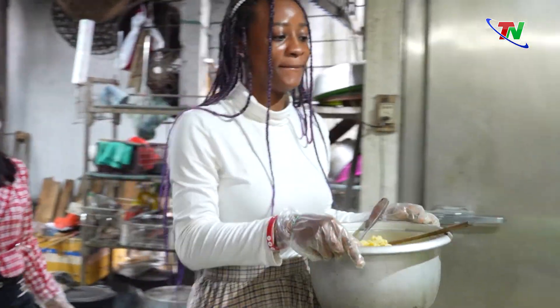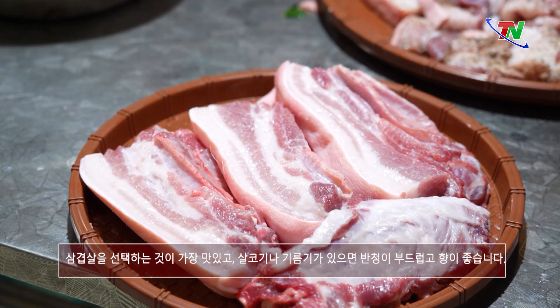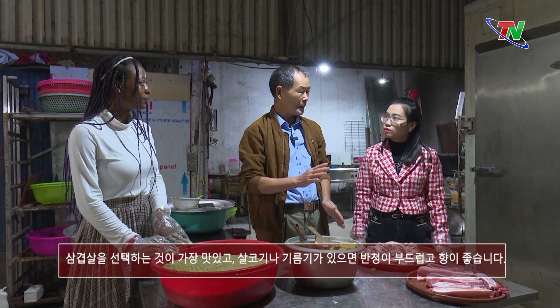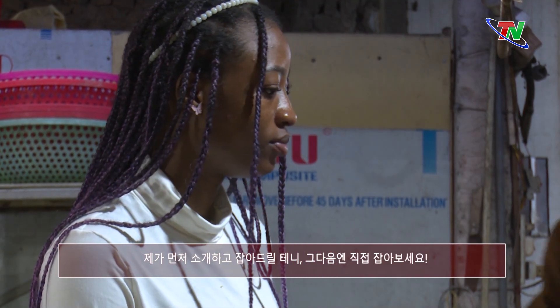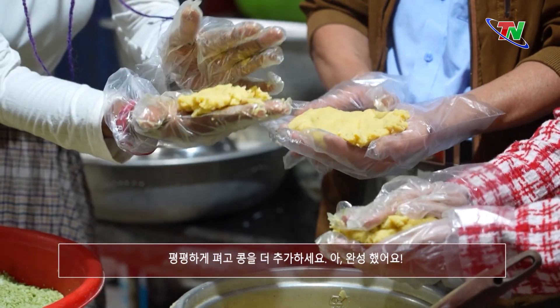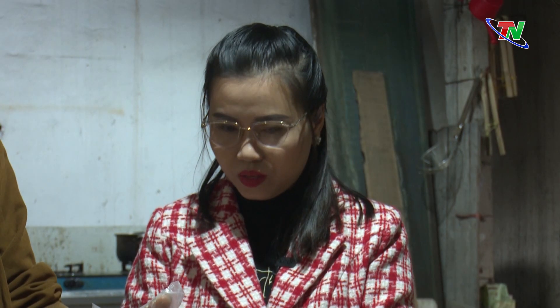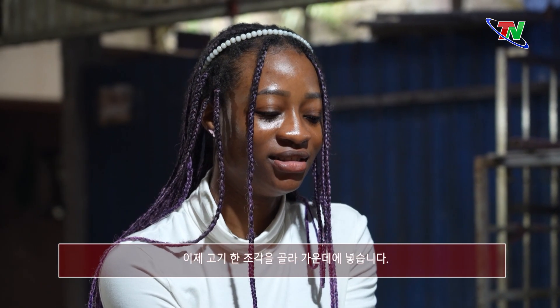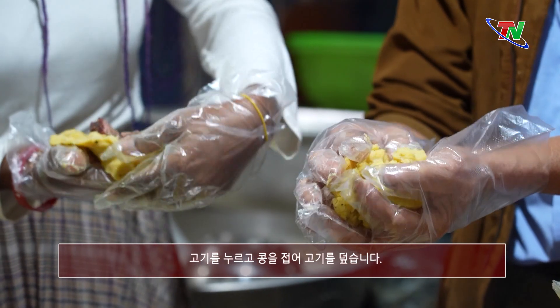Ăn rất ngon. Tạo nhân thì như thế này — chọn được thịt ba chỉ của con lợn là ngon nhất, nó có lạc có mỡ, để ăn cái bánh nó dẻo, nó thơm. Khi luộc ra nó có mùi cay cay của hạt tiêu mà béo ngậy của mỡ lợn. Bác sẽ giới thiệu xong rồi nắm cho các cháu một cái thử, xong rồi các cháu tự nắm nha. Ấn nó dẹt ra, thêm tí nữa, chọn miếng thịt, đặt vào giữa, vê lên, ấn miếng thịt cho nó.